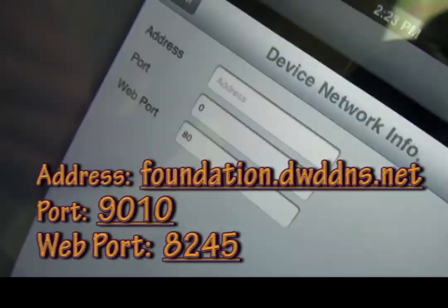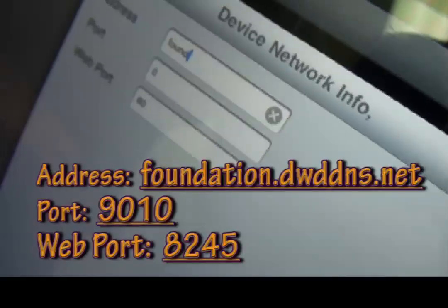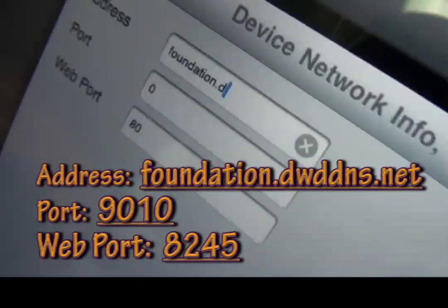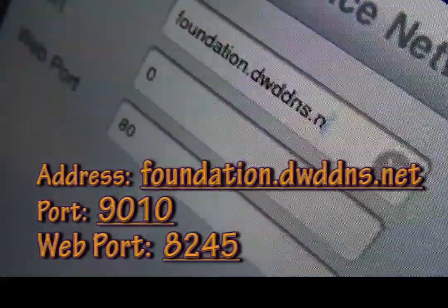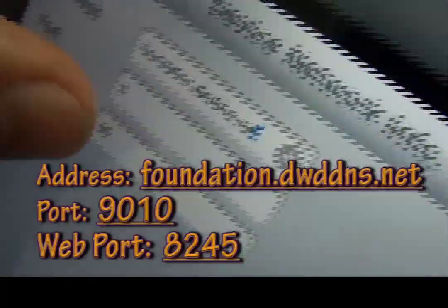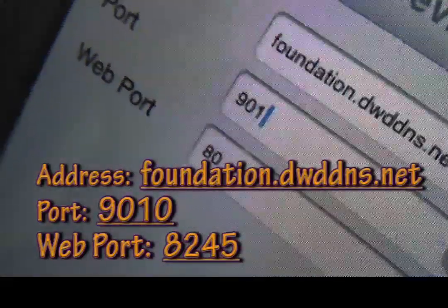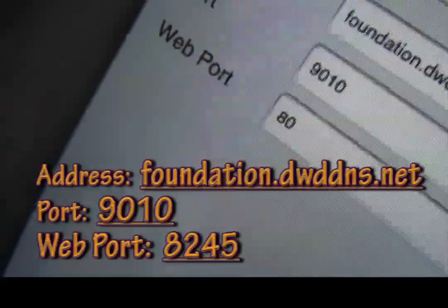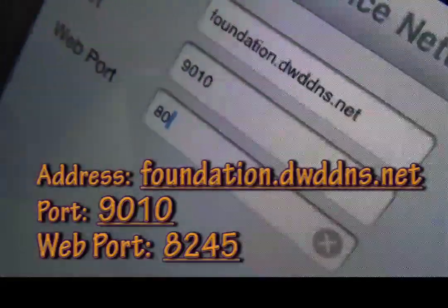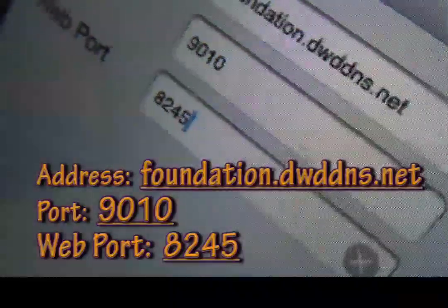For the address it is going to be foundation.dwddms.net. The port number is going to be 9-0-1-1-0. And then the web port is 8-2-4-5.